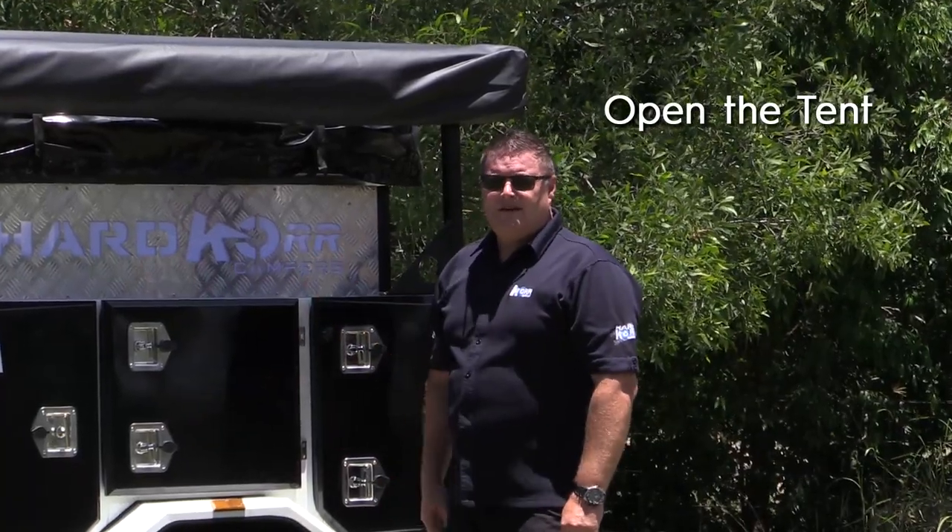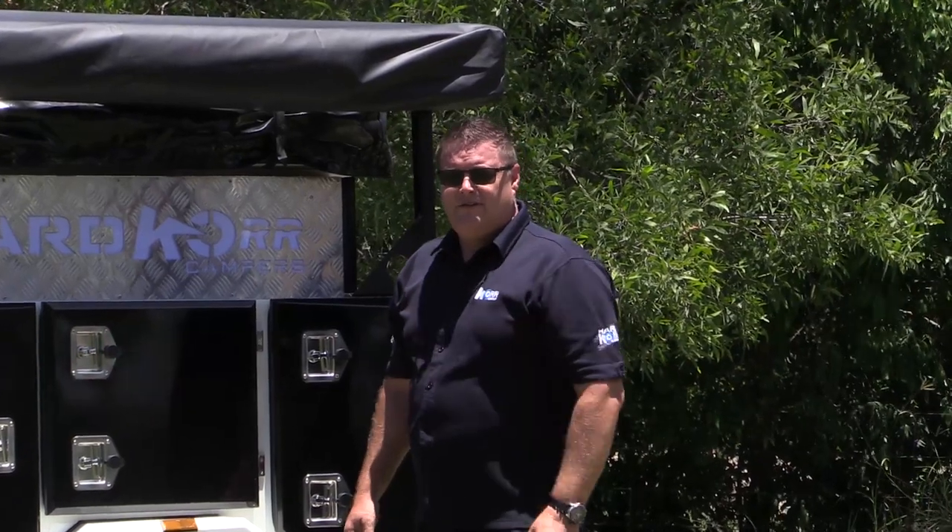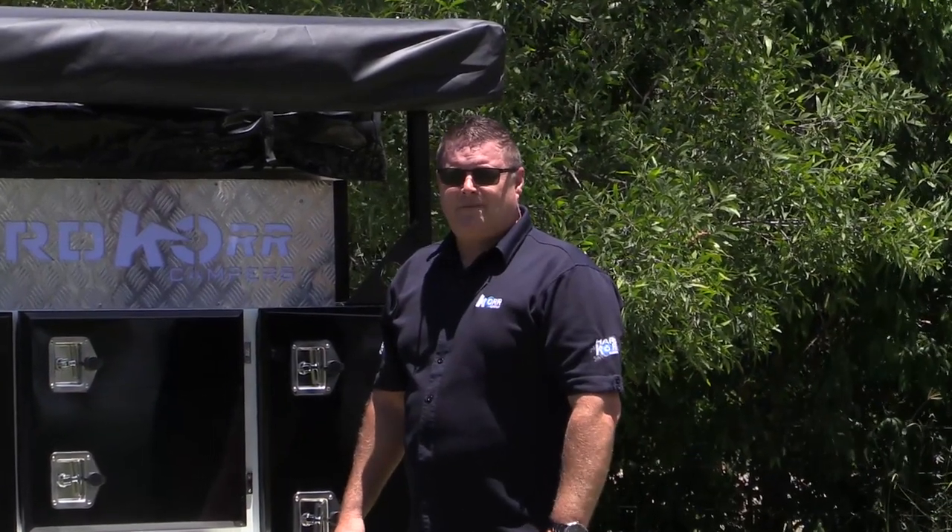The next process is to open up your tent. Two straps over the top, undo your zipper, take your cover off, and then we're ready to put your tent up.